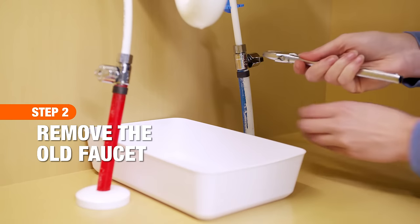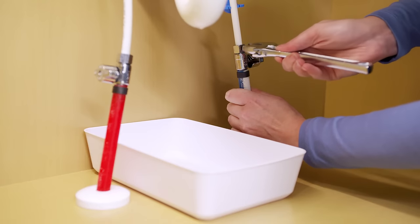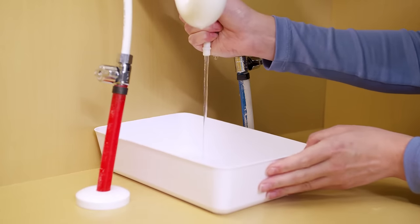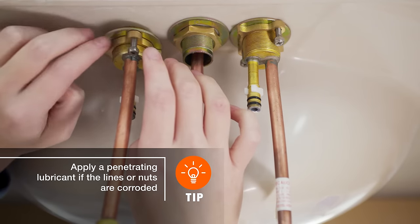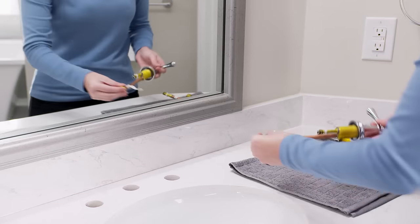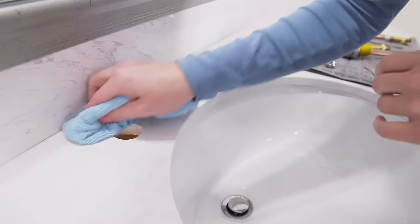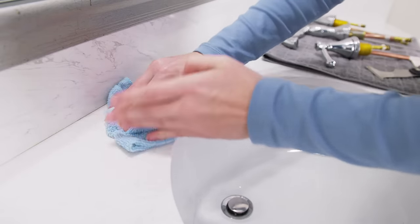To remove the old faucet, place a pan under the work area to catch any water. Unscrew the nuts and disconnect the supply lines. Then unscrew the mounting nuts and lift the faucet from the top of the sink. Use a putty knife to remove the old sealant, and clean around the holes with a cleaner appropriate for your countertop to remove all remaining sealant and residue.